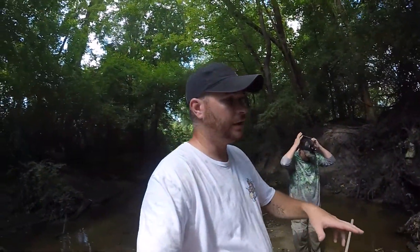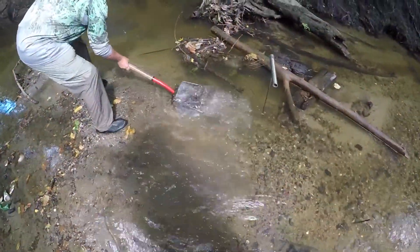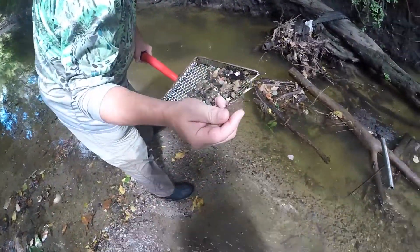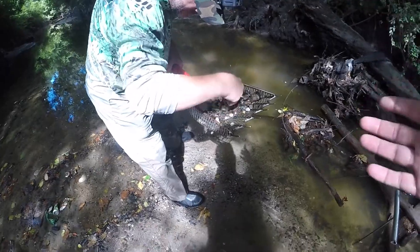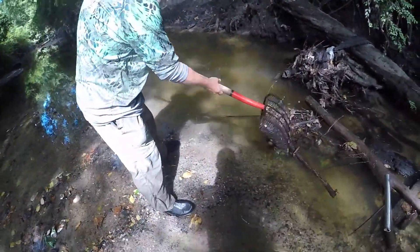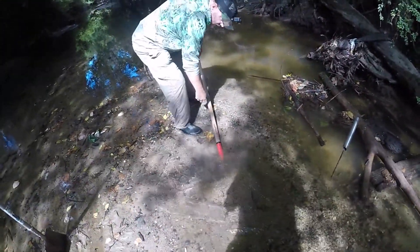So you guys remember on the back of the tailgate, I was talking about the sifters and the forks that we use. Right now I'm going to show y'all how the forks we use work and the reason we use them. Thomas is going to take a scoop here and show you how it works. Basically it eliminates the need of a sifter and a shovel — this is the shovel and the sifter all built into one. So you take a scoop, you shake it out, you throw your rejects over to the side, you get another scoop.